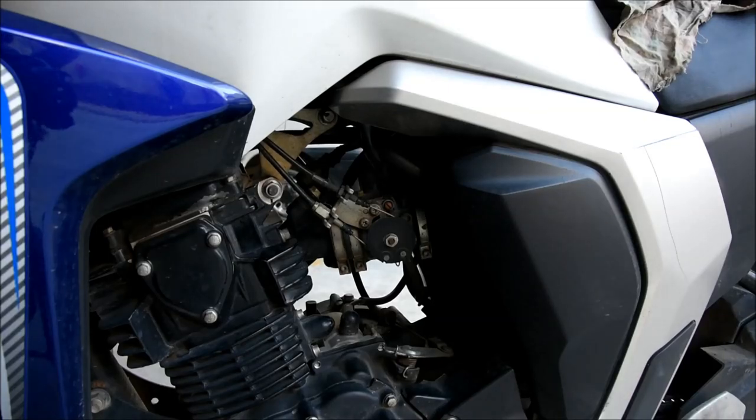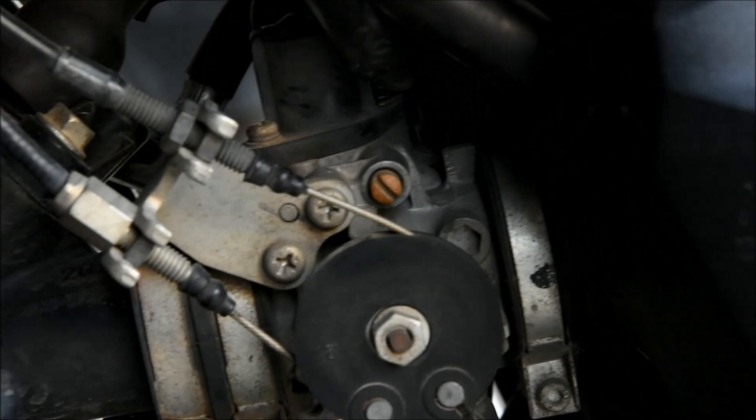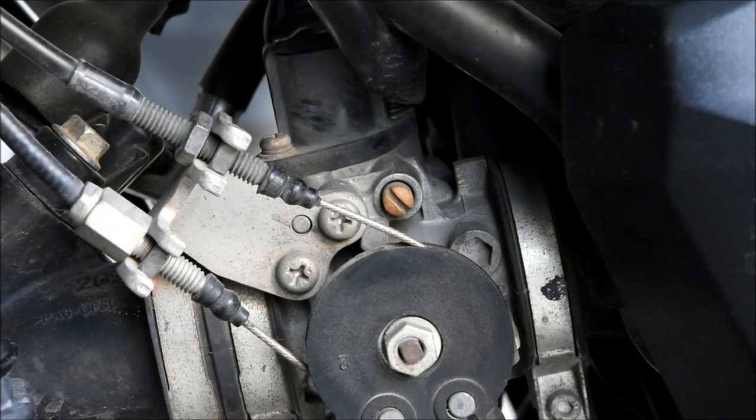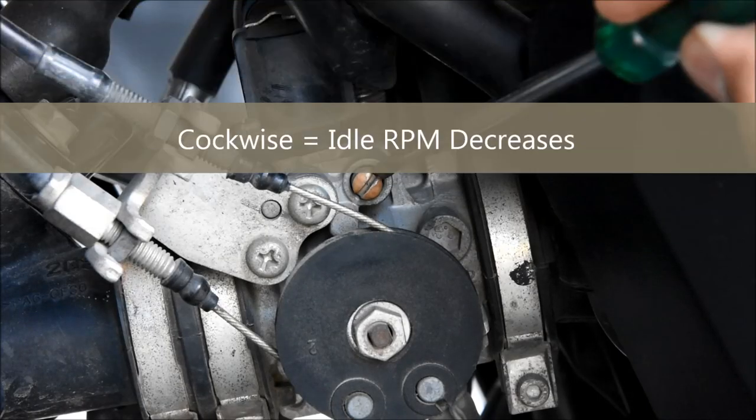We are on the left-hand side of the bike, looking towards the engine. If you zoom in a little bit, the screw you can observe here is the idle screw for this bike.